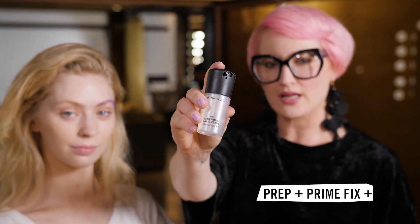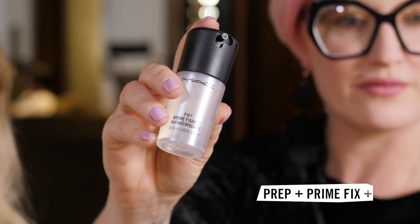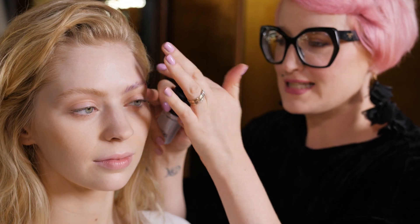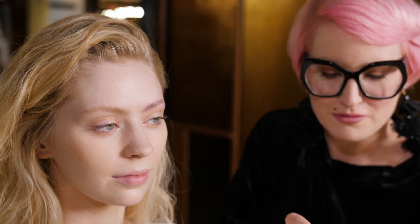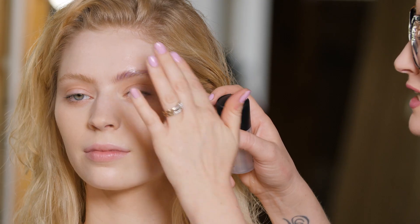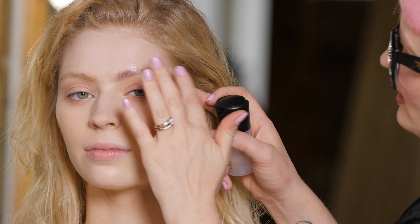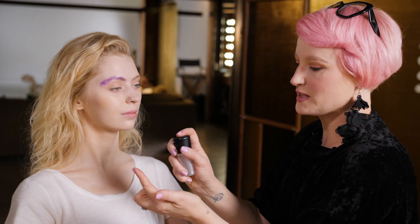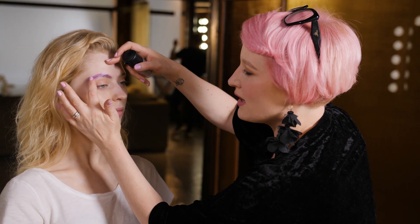Major backstage hero right here — Fix Plus. We use it for so many different things. What I'm going to use it for now is to help blend away the edges of this brow block and make sure it's really smooth. Think about this like when you're getting your nails done — they do it in three sheer layers and it lasts a lot longer. Each layer is going to help the next one stick, so what it means is you're going to get the brow hairs staying flatter for longer. Back and forward under those hairs — Fix Plus is super handy to get rid of any lumps and bumps.